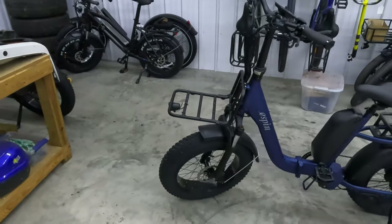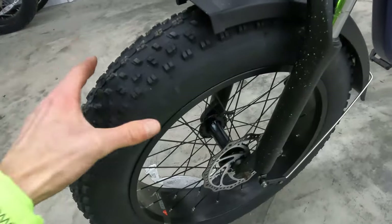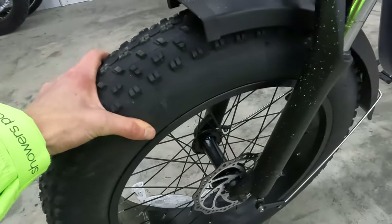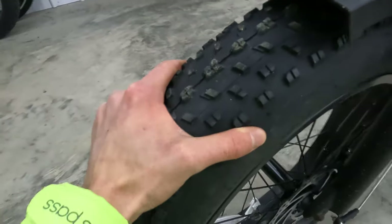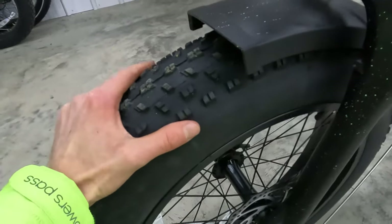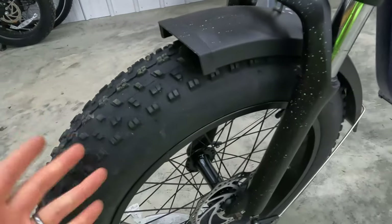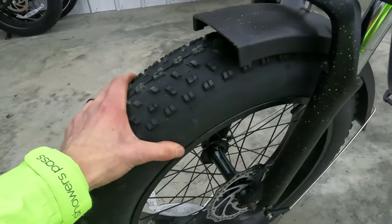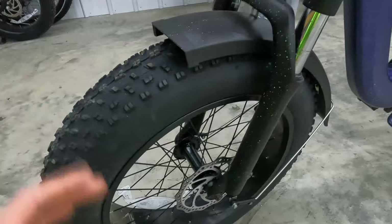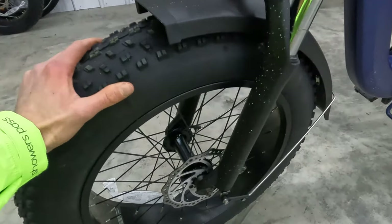Let's start up here in the front of the bike. We have true fat tires — these are 20 by 4 inches wide. There's definitely some tread on here to give you traction if you decide to take this off-road. Of course, many people buying electric bikes similar to this still buy fat tires even though they plan to ride on the road. These do add a little bit more rolling resistance.